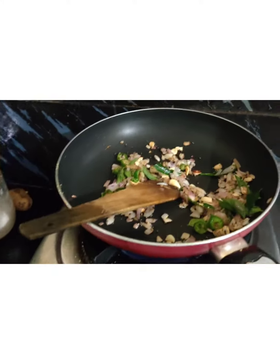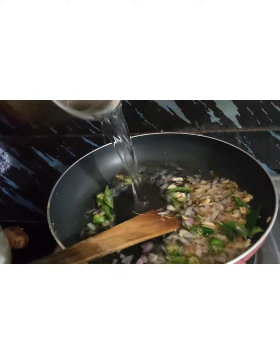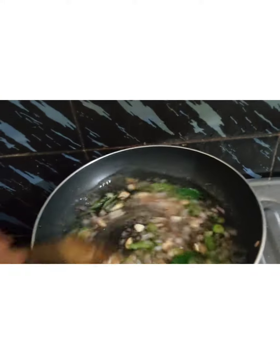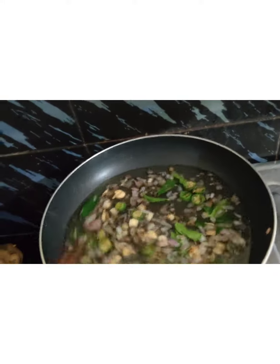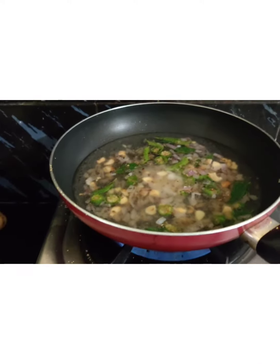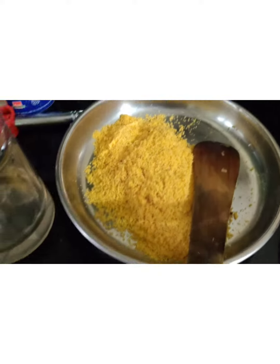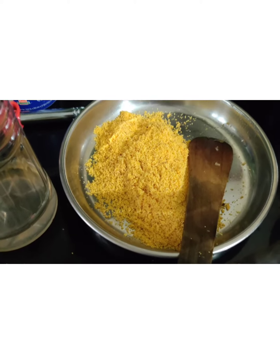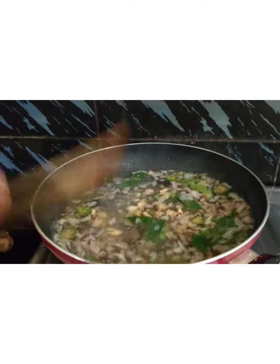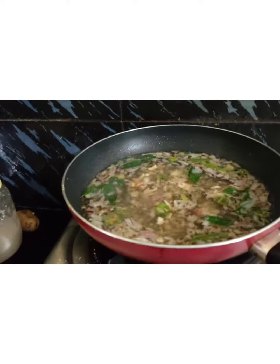I am going to add 2 cups of water. I am going to add salt. If I am going to fry and boil it properly, I am going to add salt.